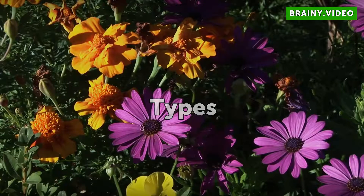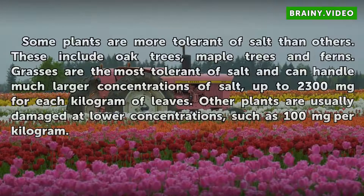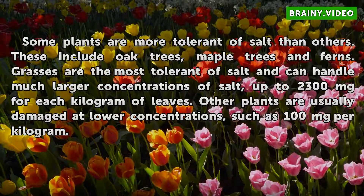Types: Some plants are more tolerant of salt than others. These include oak trees, maple trees, and ferns. Grasses are the most tolerant of salt and can handle much larger concentrations, up to 2,300 milligrams for each kilogram of leaves. Other plants are usually damaged at lower concentrations, such as 100 milligrams per kilogram.